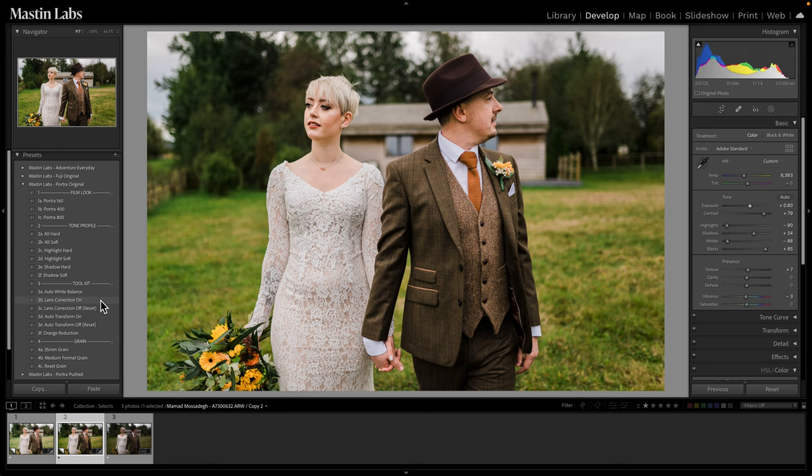We'll turn on lens correction to get that evenness of exposure — especially for a balanced look, it does a great job. Here's before and here is after — an awesome look with Portra 400.